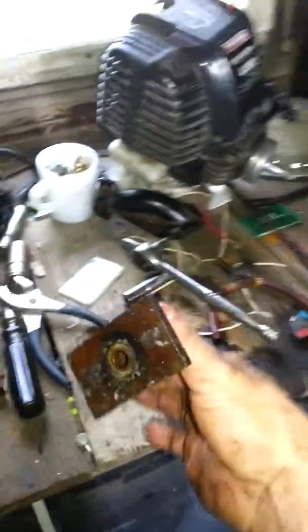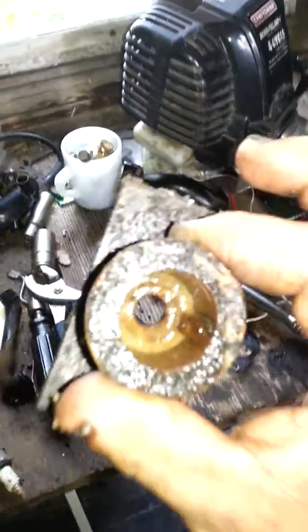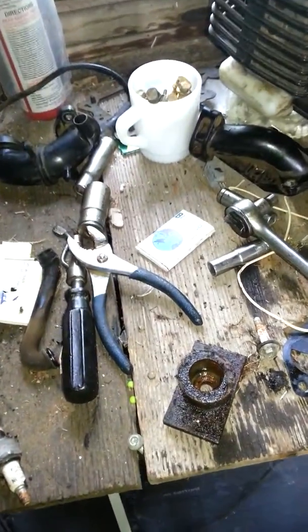I started off with it all together, I took this little square piece off. Mine came off pretty easy, I guess it's because it's dirty and greasy and everything. They say that's the hardest part to take off — you get that off, you got everything else good.